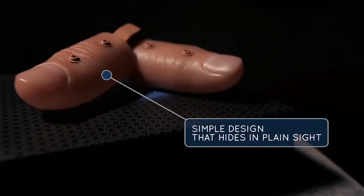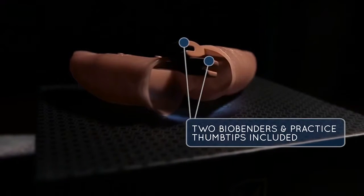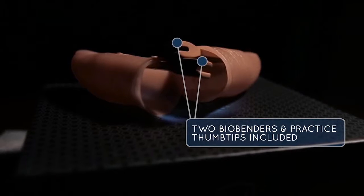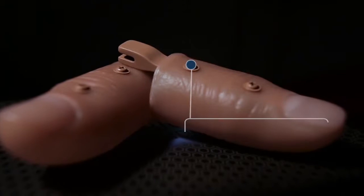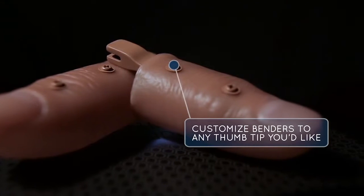Bio Benders are modular coin benders that you can attach to any hard or soft thumbtip. We've included two thumbtips for you to get started right out of the box. We've also included a mini screwdriver to customize your benders to fit thumbtips for your size and preference.